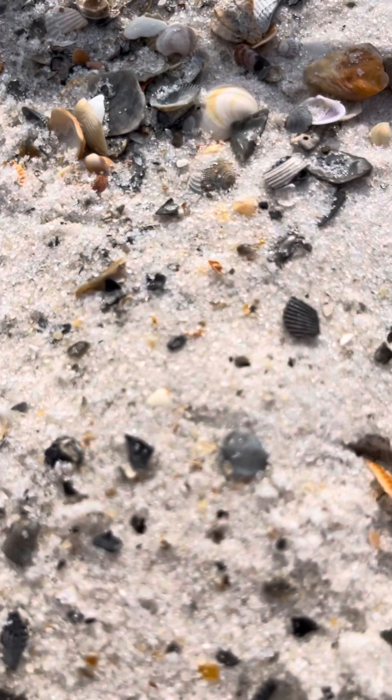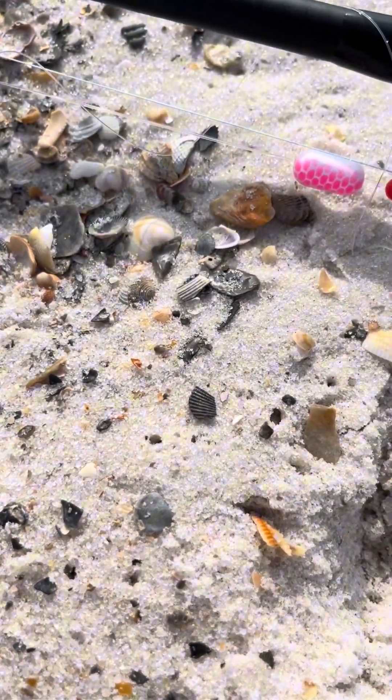Shout out to Bama Saltwater — he has a YouTube channel and does a lot of fishing. This is not a paid promotion. So I've got my gulp sand flea and I've got my crabs to go right here. Let's see what happens.